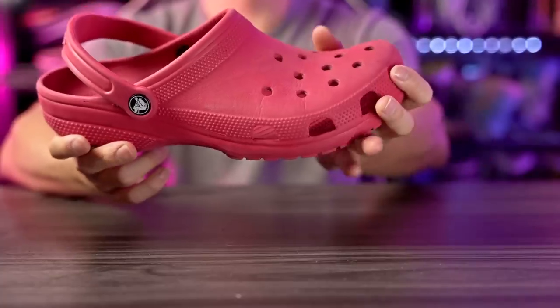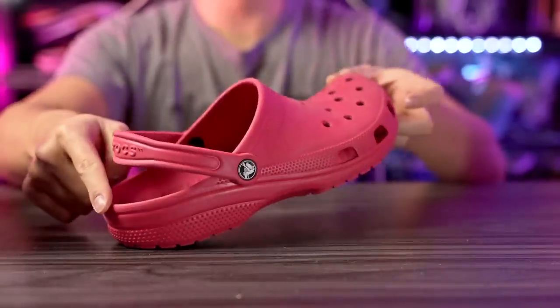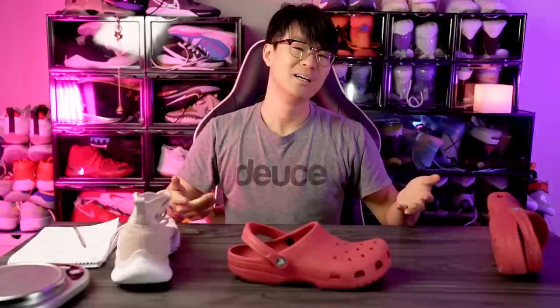As far as heel-to-toe transition goes, it's actually not terrible for torsional support because the foam is thicker in the heel. It's not bad — we have good flex here in the forefoot, and then a nice rounded shape in the heel and a nice rounded shape in the forefoot, so heel-to-toe transition is also pretty smooth.